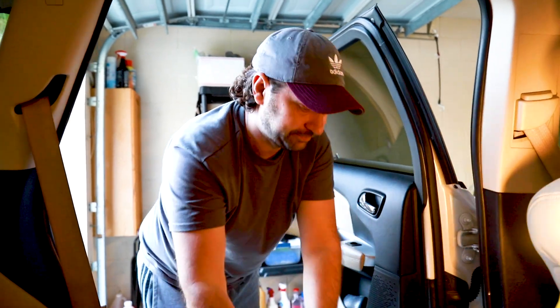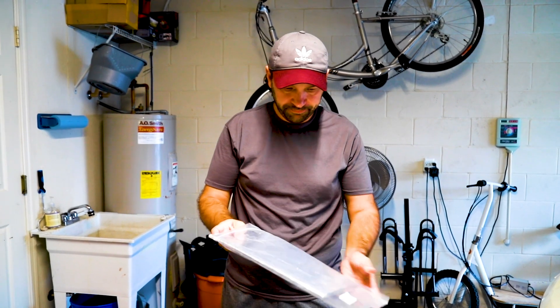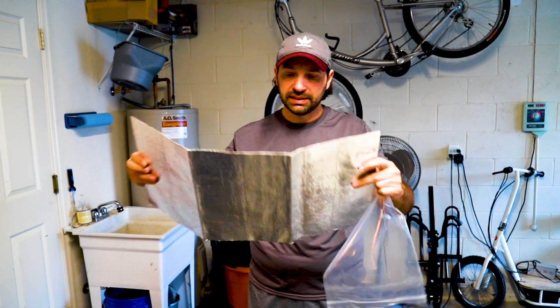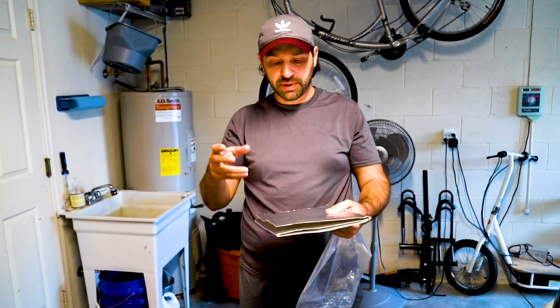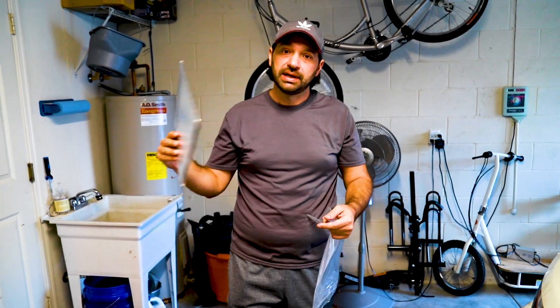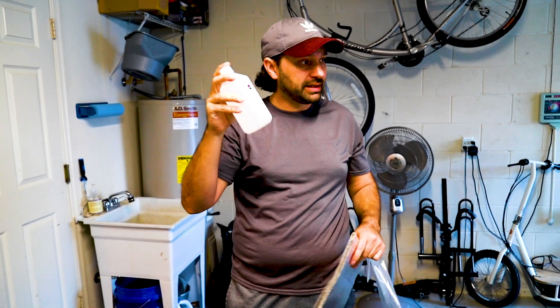So this is what I bought. I bought some aluminum heat shield, so we're gonna cut this into the right size and glue it onto the bottom, which should keep it heat resistant but also water resistant. Let's go clean it up first — we need some isopropyl alcohol so that it adheres properly and doesn't come loose in a few years.